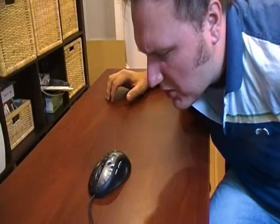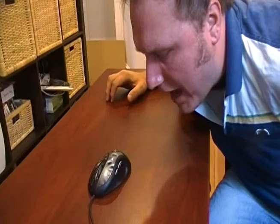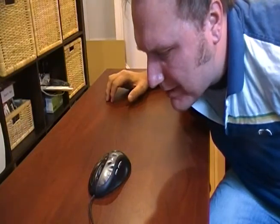I hate my regular mouse. It's so boring and it's got a cord on it. That cord is dangerous — I could wrap it around my ankle or maybe my neck. I wish I had a cool wireless mouse.